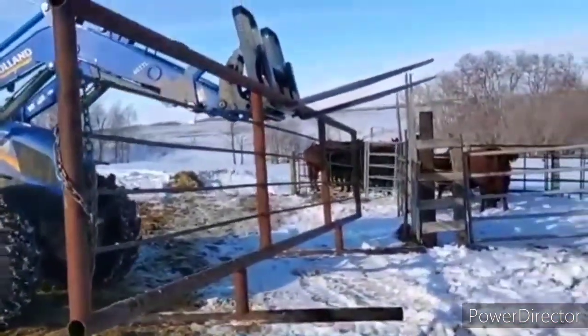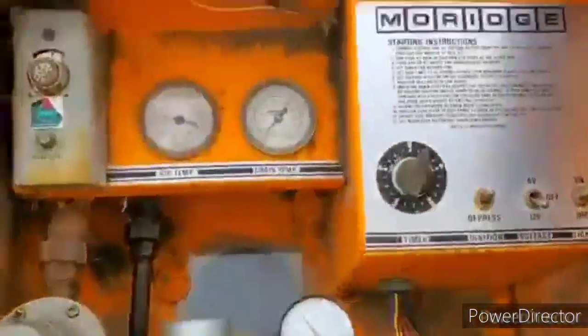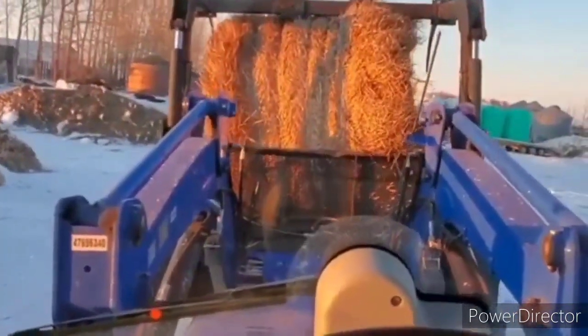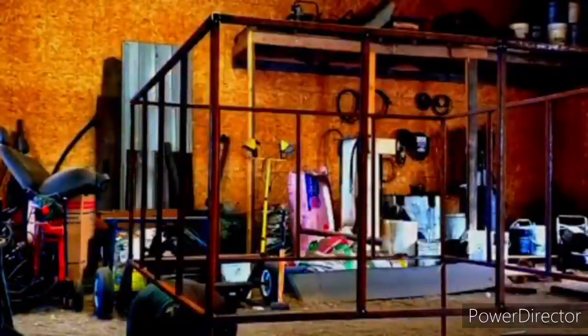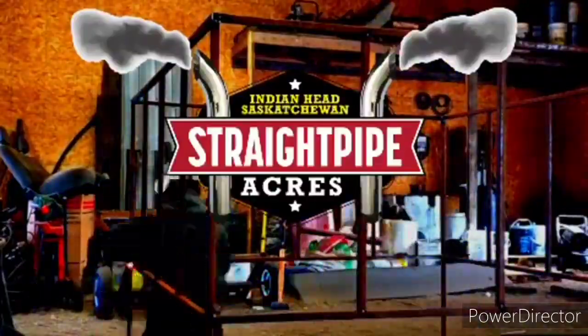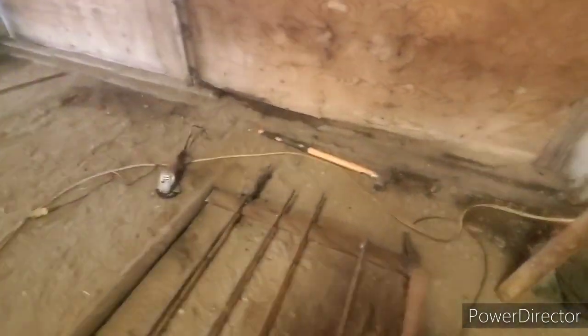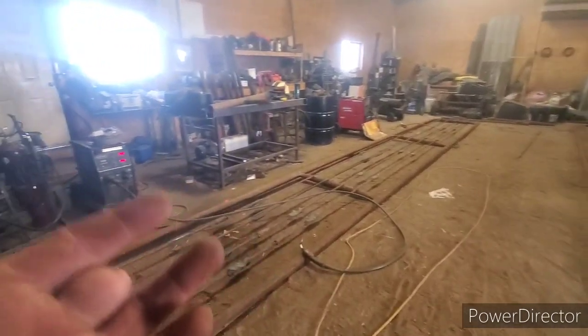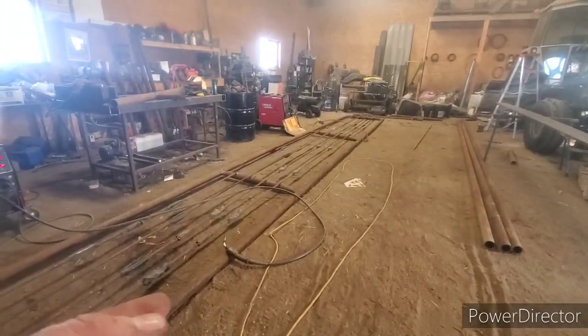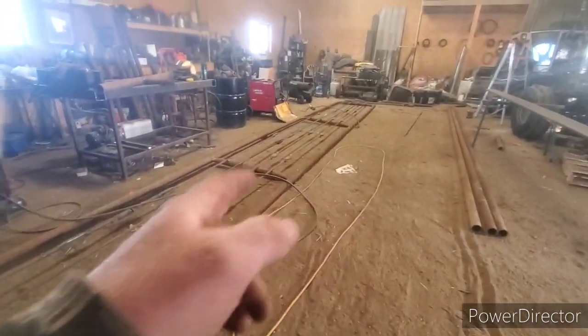We're just making some pens here. How's she going today guys? Not too bad. As you've seen from the last video, we got the AI trailer out. We've got to treat some calves today. But I was short a panel, so I'm going to make a 30-foot panel here real quick.